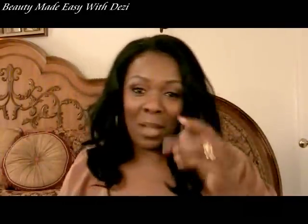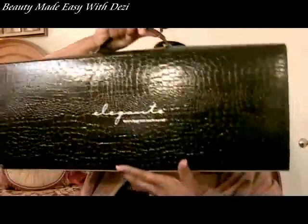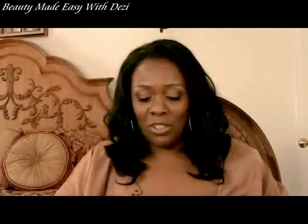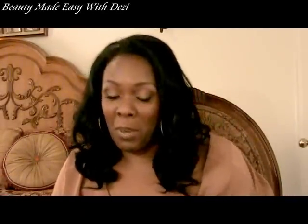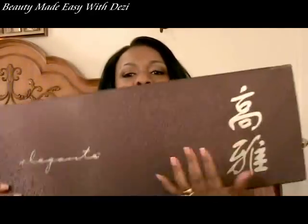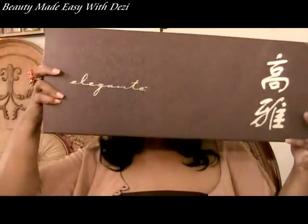Inside the shopping bag was this box — the wig was inside its own carrying case. Let me just slide out the case so you can see the inside and how she was packaged. This is the box she came in — a beautiful burgundy box. You can actually use this box to store the wig or store other things because it certainly is sturdy enough.